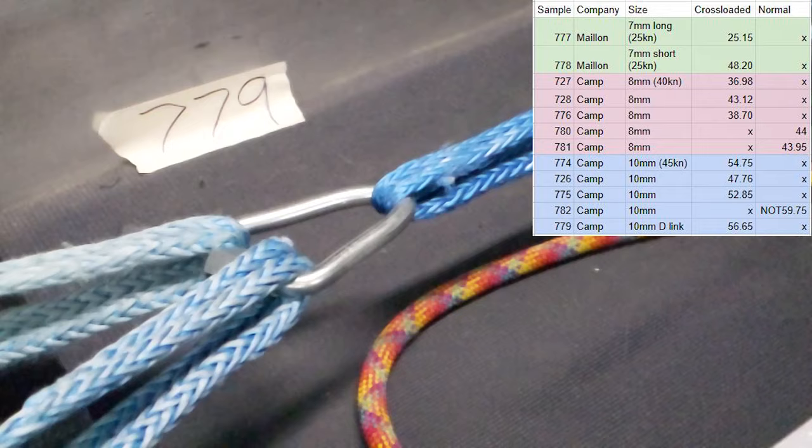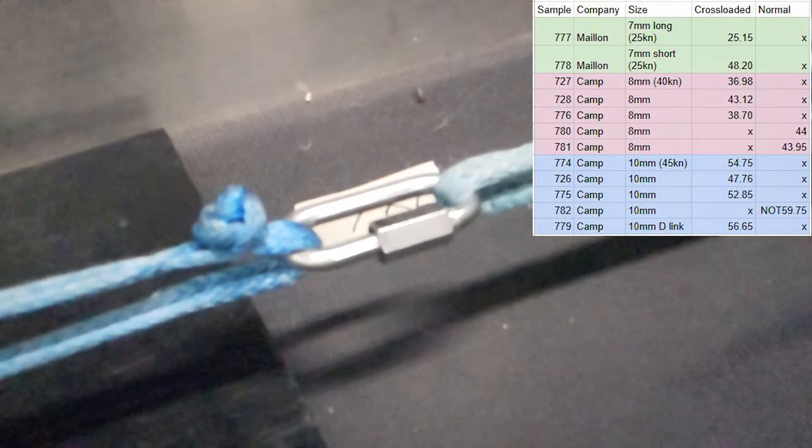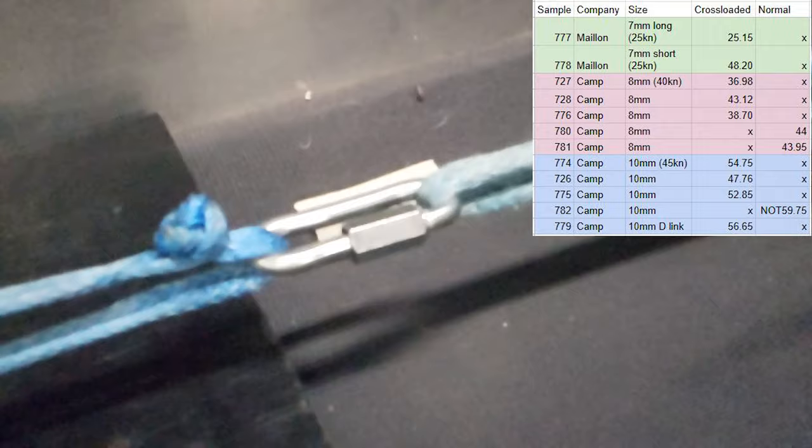We did do a D-link that we broke at 56.95 kilonewtons. And then we tried to pull it normally to find out if it's 45 — we got 59.75 kilonewtons before the soft shackle broke.